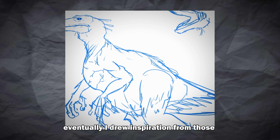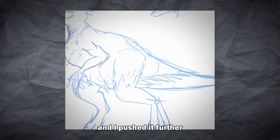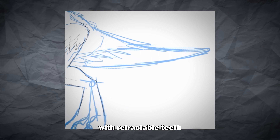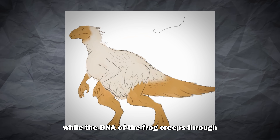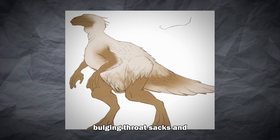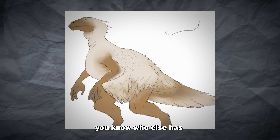Eventually I drew inspiration from those outdated T-Rex reconstructions with upward heads, and I pushed it further. A wide frog mouth that opens unnaturally, with retractable teeth like Toothless from How to Train Your Dragon. The bird traits shape its body into something lean and twitchy, while the DNA of the frog creeps through in strange ways — webbed toes, bulging throat sacks, and a slimy sheen across its skin.